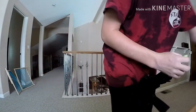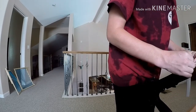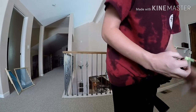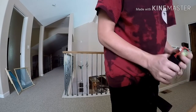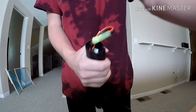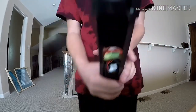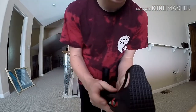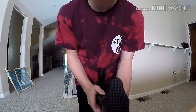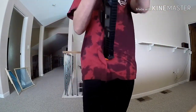I'm going to get my 11.1v lipo and put it in. One thing with this gun is that you can't put the cap back on because of the cords hanging out, but it doesn't matter — you can tuck the cords in and put the stock back on like this. The cords hang out on the bottom but they'll be fine, they're not going to get hit or anything.